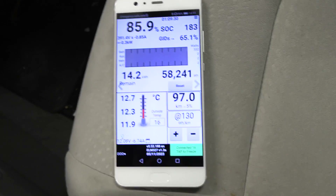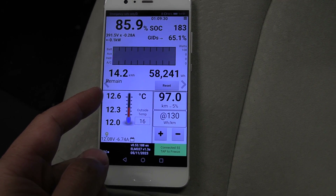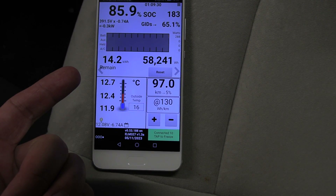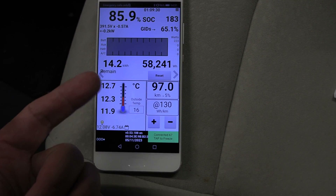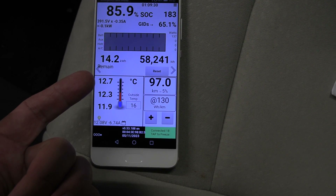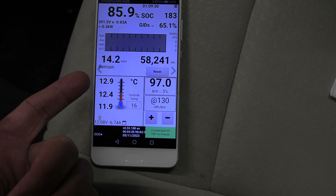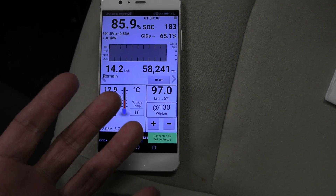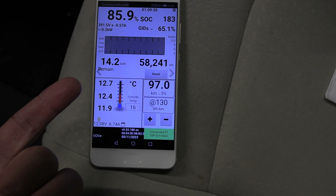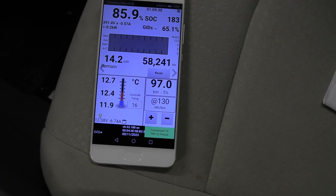On LeafSpy it used to be around 12 kilowatt hours — now it's 14.2. So we have restored some capacity. We get roughly two more kilowatt hours. It was not as good as 16 kilowatt hours — maybe that other car I measured was in mint condition for its age. I guess the rest of the battery pack is at 14. They are in sync now, but it's not what I was hoping for. Some cells are just degraded more.